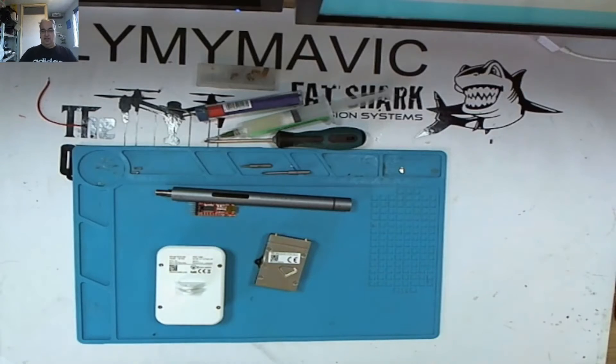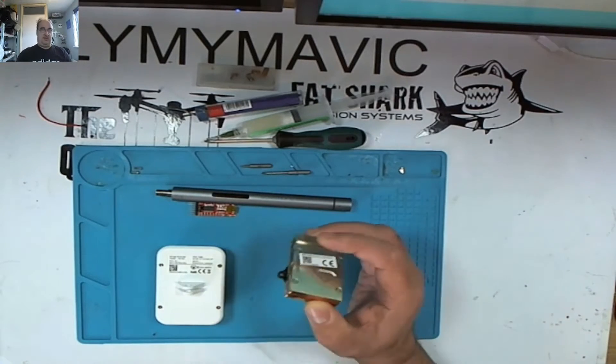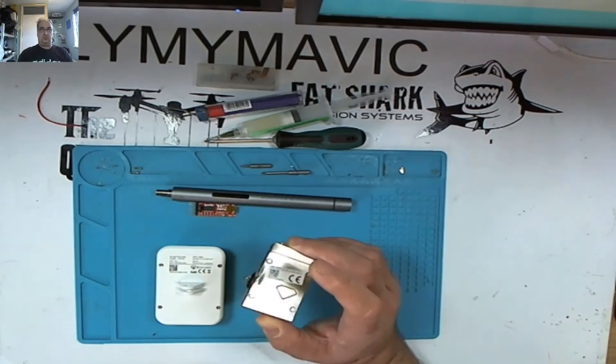Thank you for joining me. This is FlyMyPhantom. In this video, we're going to be repairing the Phantom 2 Vision Plus Wi-Fi module.